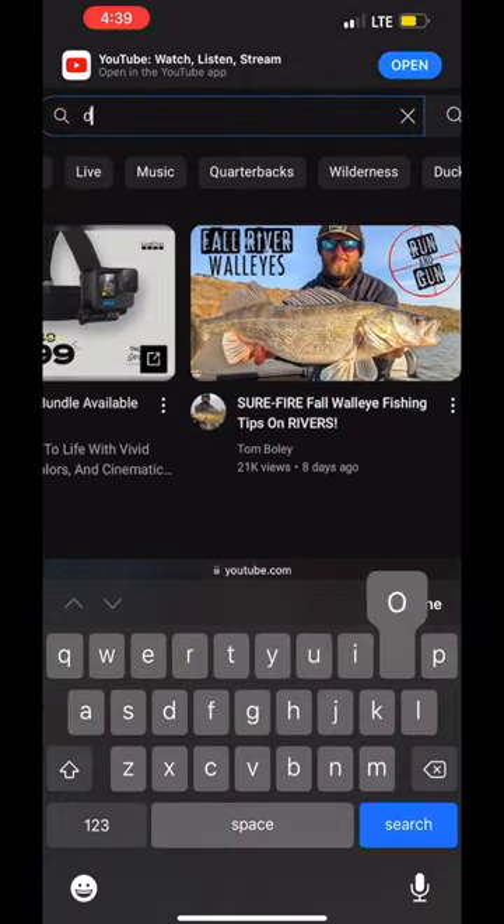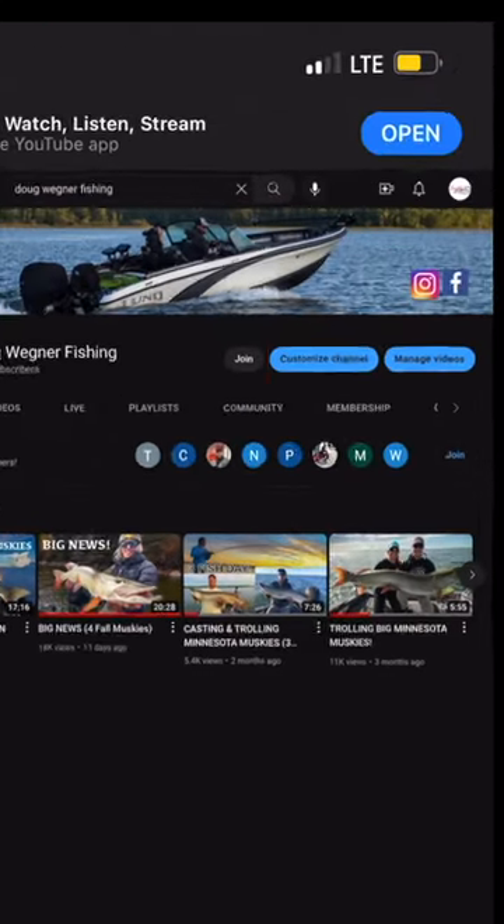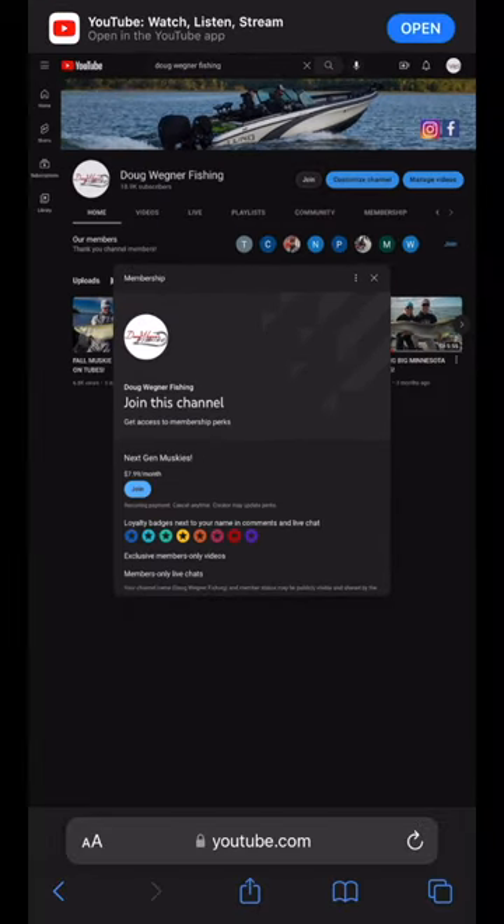Once you're there, search Doug Wagner Fishing in the search bar on top. You're going to come to my homepage on YouTube and see a join button right there. If you're an Android user, the join button is there as well. I'll see you next time.